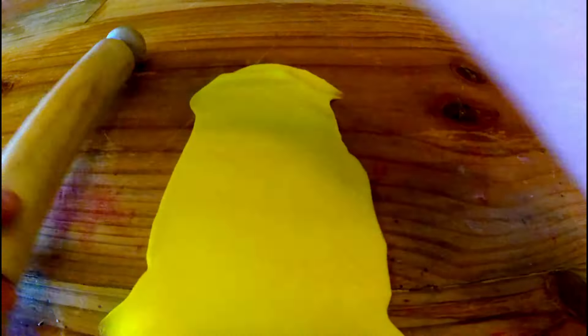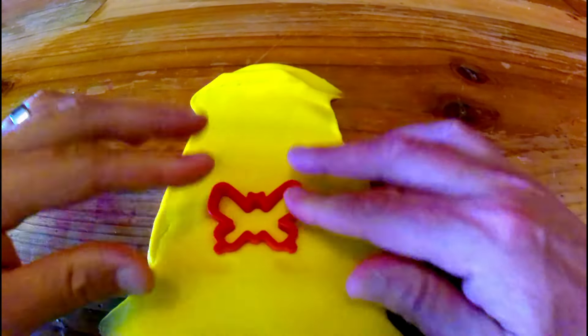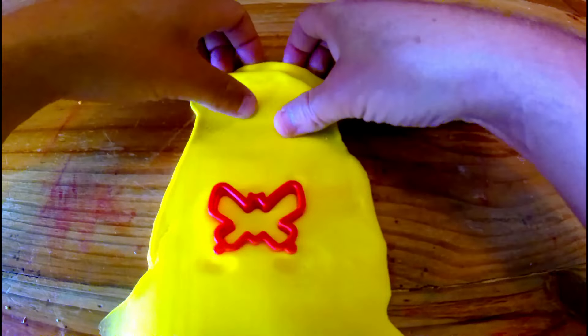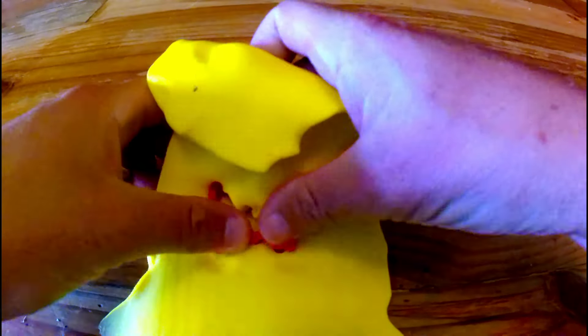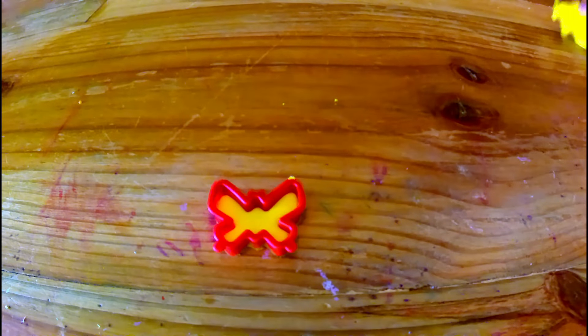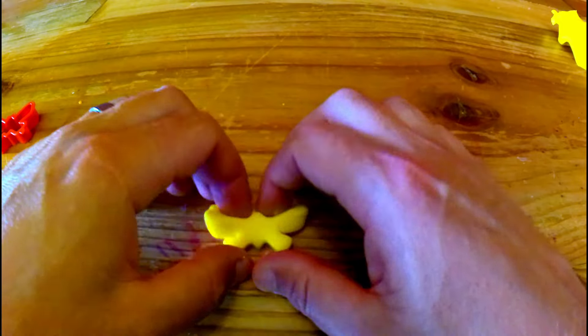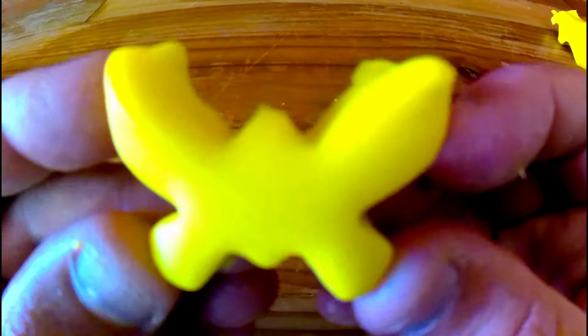And we roll it sideways. Now we get our butterfly shape. And I'll just get rid of the extra Play-Doh around the edges of the cutter. And I like that. Now I take off the cutter. Ta-da! One yellow butterfly.